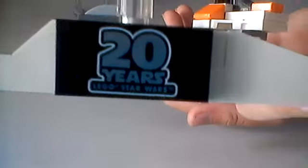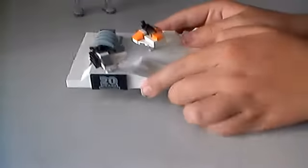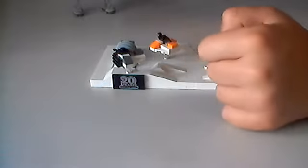There's the 20th anniversary logo. And there are no stickers in this set, which is awesome. There's the shield generator — looks pretty cool. It is SNOT built; it's built like this but placed like this, which is pretty cool.